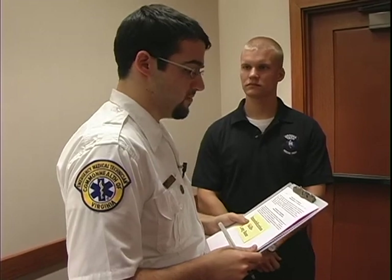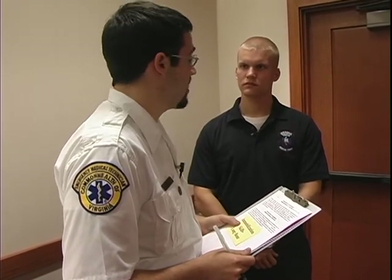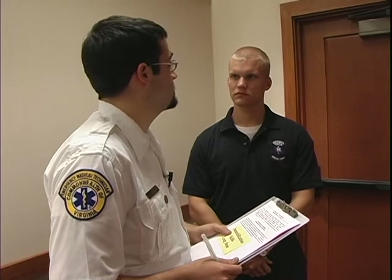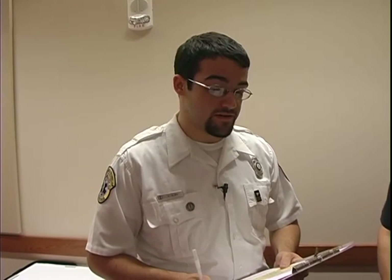Welcome to your Long Bone Immobilization Station. This station is designed to test your ability to properly immobilize a closed, non-angulated long bone injury. You are required to treat only the specific, isolated injury to the extremity. The scene size-up and initial assessment have been completed, and during the assessment, a closed, non-angulated injury of the radius was detected.